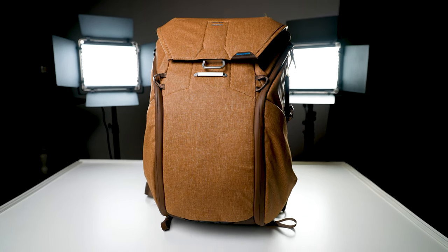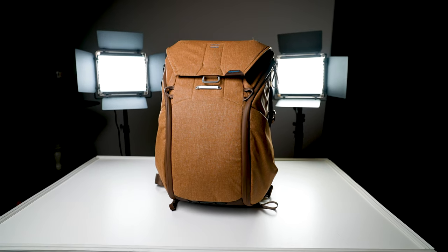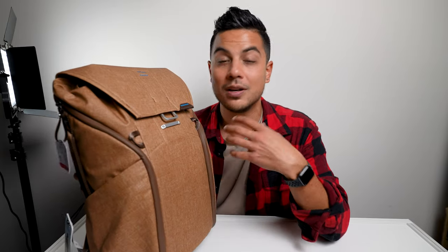I got it on sale recently for I think $140 or $150 on B&H. And it is version one. Version two, they did a few tweaks here and there, but nothing really major.